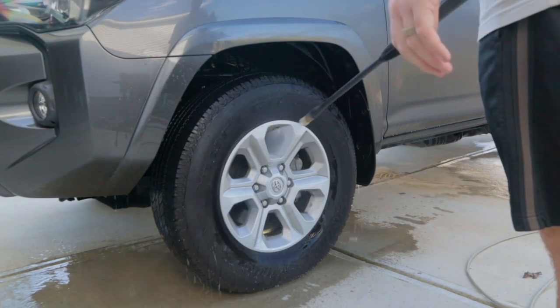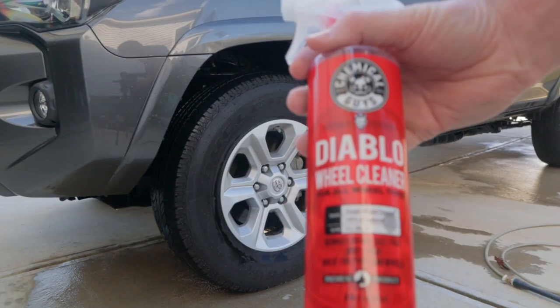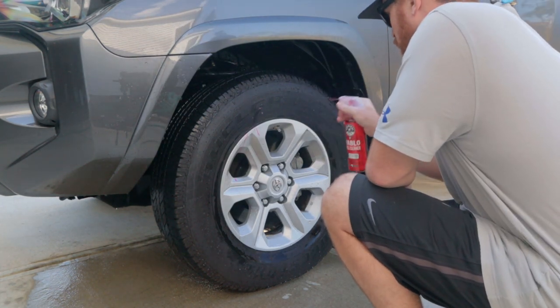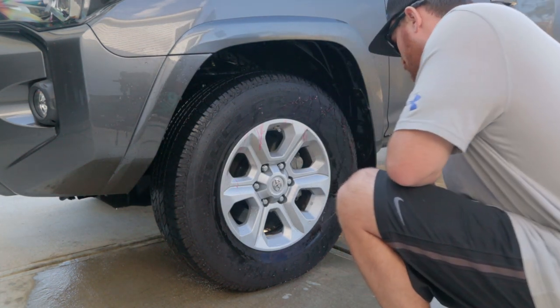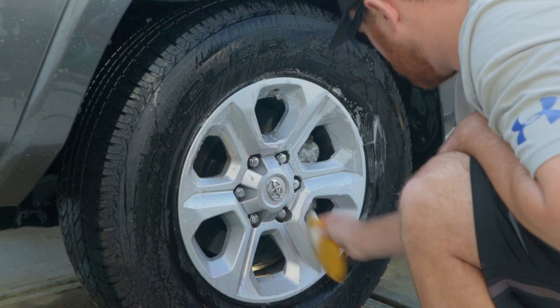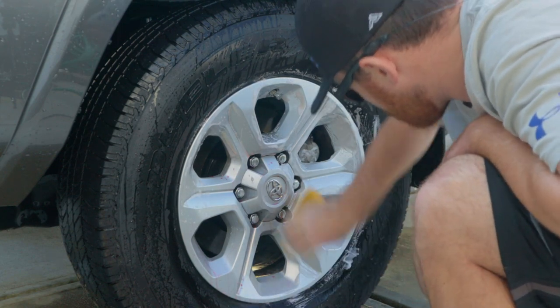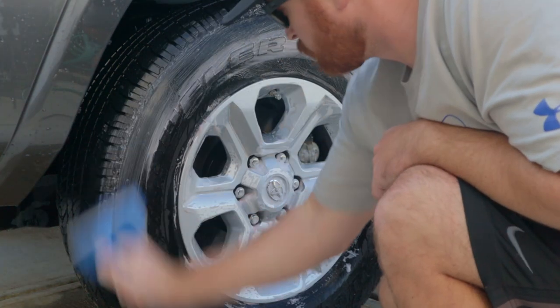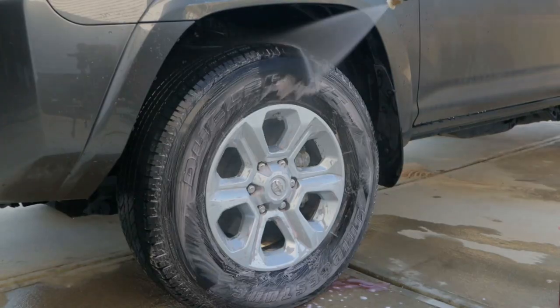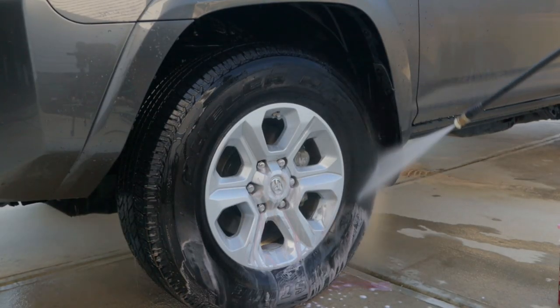First things first, I'm gonna spray off the wheels and use the Diablo wheel cleaner that came in the set. It has a very strong bubblegum scent to it — I don't really care for it, but it seemed to work pretty good. It cleaned out the rims, which did have a lot of brake dust caked on them. I want to clean those off before I get to the rest of the vehicle so I don't spray that contamination up onto the paint.